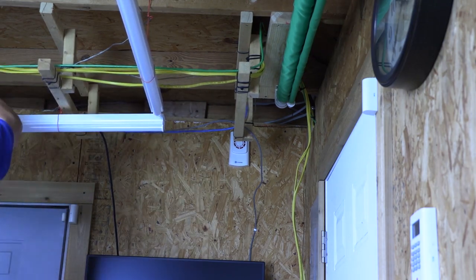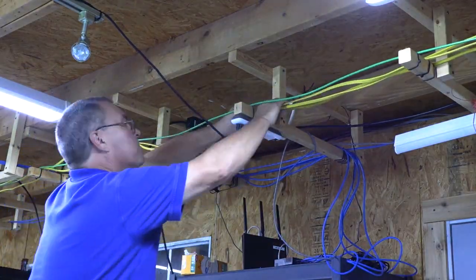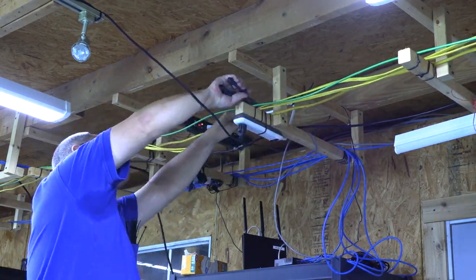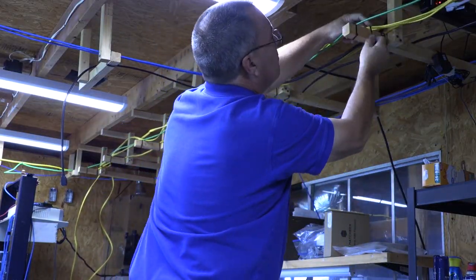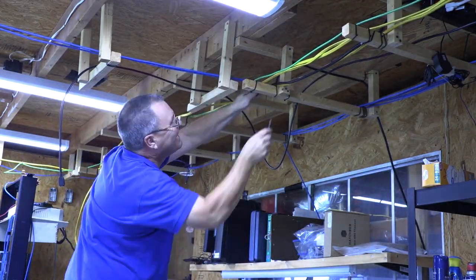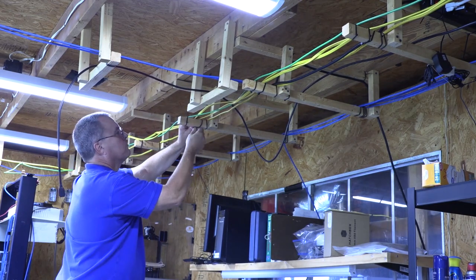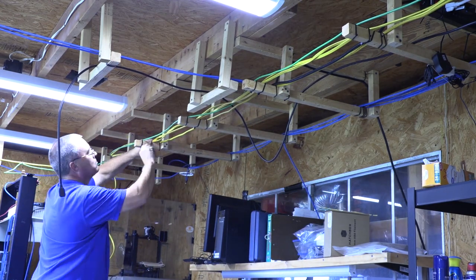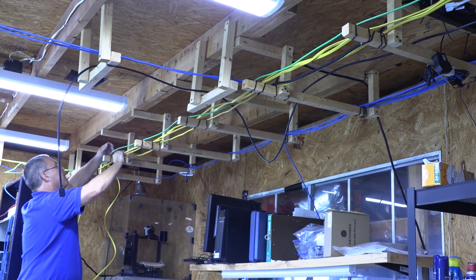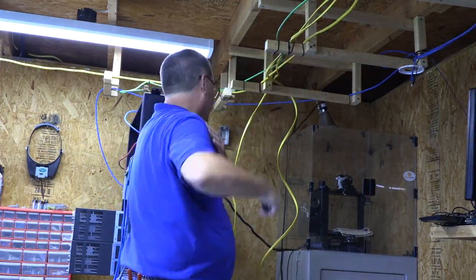Zip ties are great but can have a couple of downfalls. First, the end of the zip tie that is cut is sharp as a knife and will slice your arm open if you scrape against it. Second, I've been told you can make the zip ties too tight and damage or break the conductors in the cable. That's why a lot of telecom folks still use wax string to lace cables.